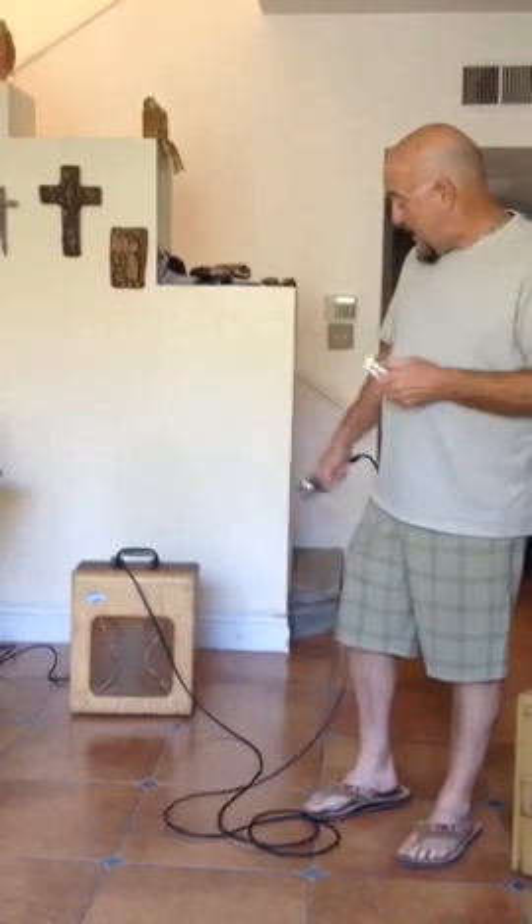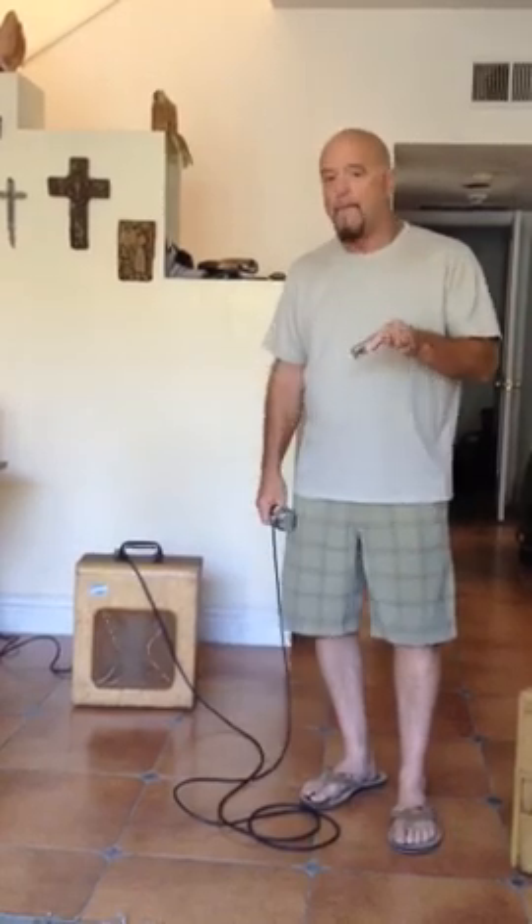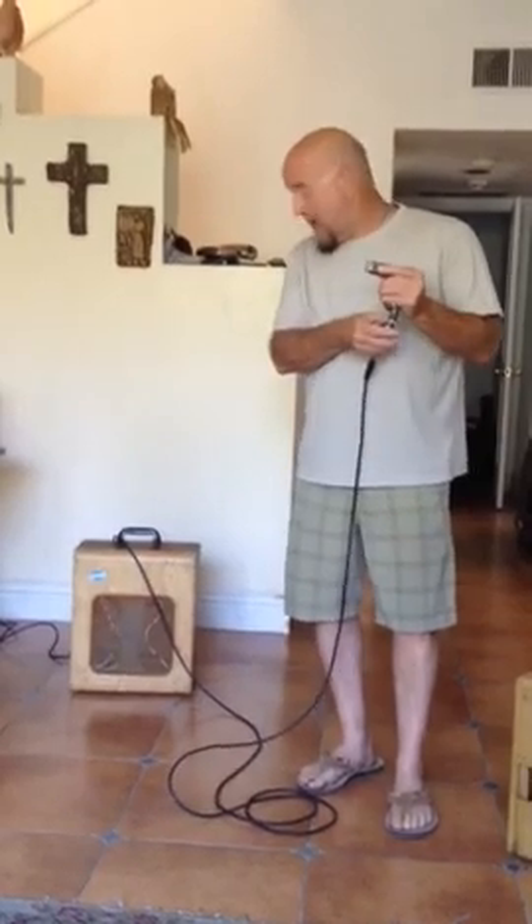We've got a National Deluxe, circa 1954, with a 12-inch speaker instead of the two 6x9s. It's hard to find 6x9s that work — anyway, it's hard to find them. It sounds fantastic with a 12-inch speaker. Here's what it sounds like.